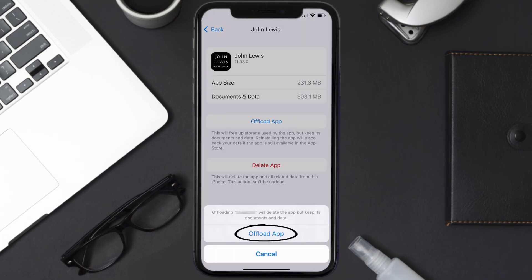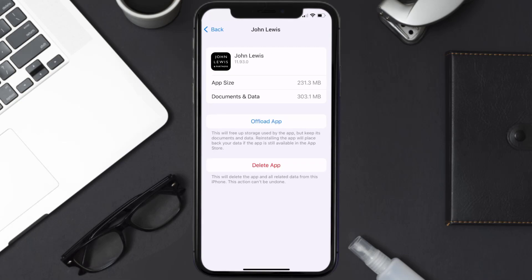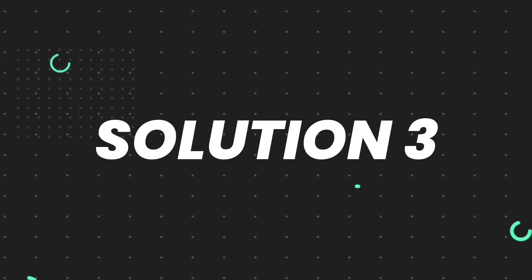Once you're on this screen, tap on Offload App, then tap again to confirm. It'll take a bit for processing and then a Reinstall button will show up — simply tap on it to reinstall the app. This should fix the issue.